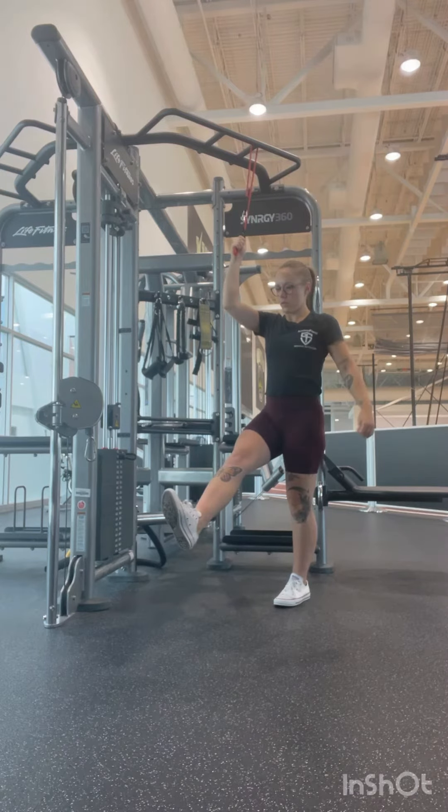It is super important that that floating leg stays active so that you can use the power of your other leg to bring it up. Think less active — it's going to be dead weight. Utilize that.